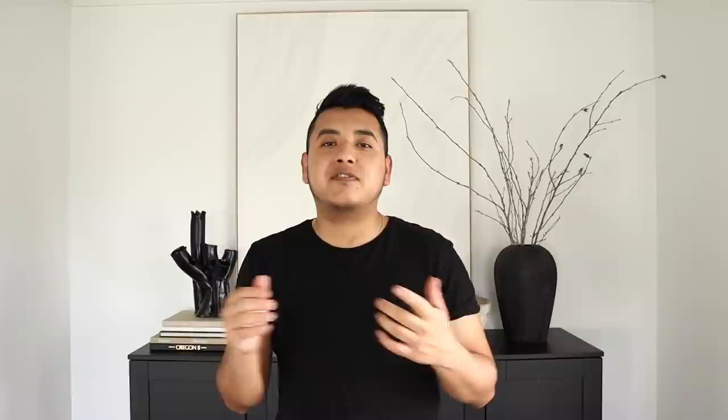Alright friends, that pretty much does it for today's video. I hope you took away some tips on how to style a credenza, console, or maybe even a dresser. If you found this video helpful, be sure to hit the like button. If you want to see more styling videos like this, subscribe. Thank you so much for watching — I'll put some other videos that I think you might enjoy here. Thank you all so much, and I will see you next time. Bye!